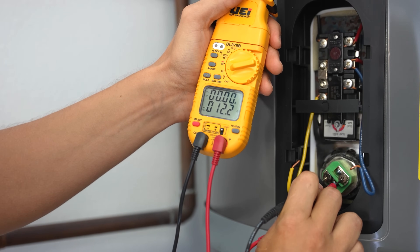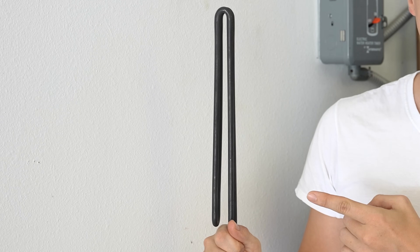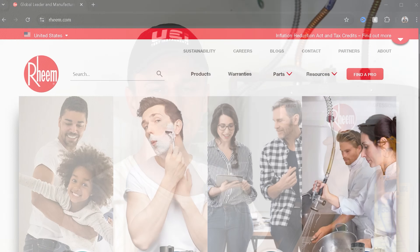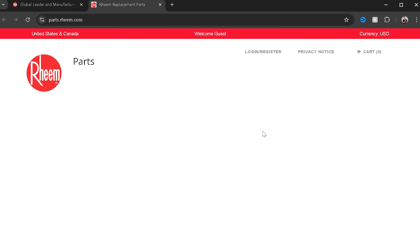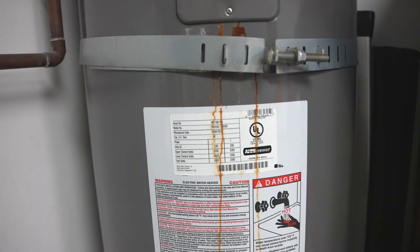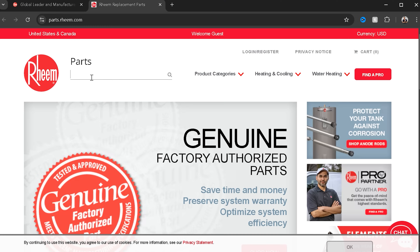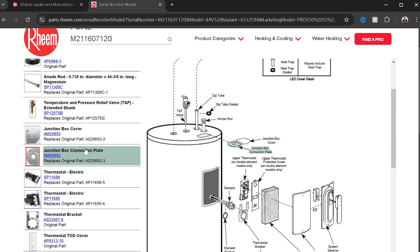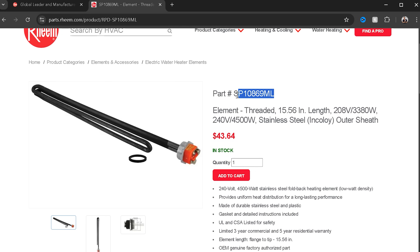If you need that video, I'm going to put a link to it in the comments. Another common question I get is how do I know if I got the right heating element for my water heater? The easiest way is to go to the manufacturer's website — mine is a Rheem water heater. Their official website has a page to look up parts using your serial number. Typically the official website has the highest prices, so I like to copy the part number and look it up somewhere else, such as Amazon.